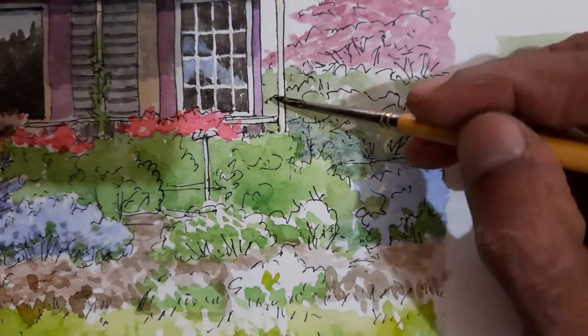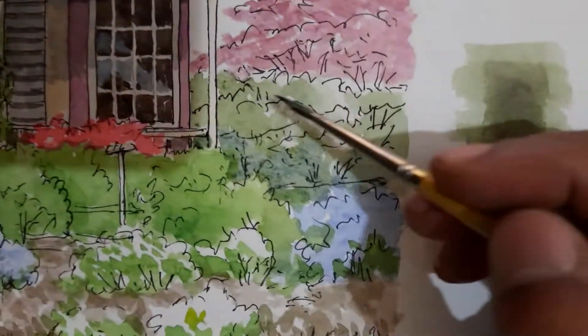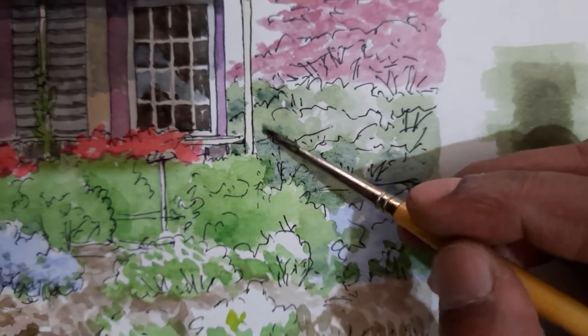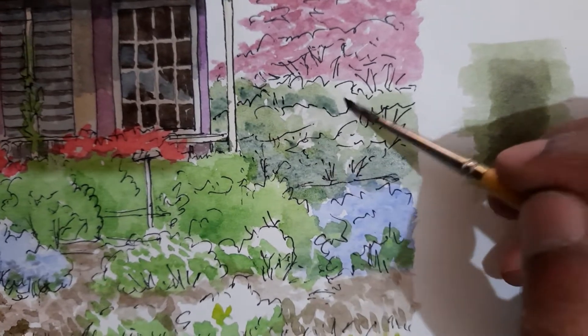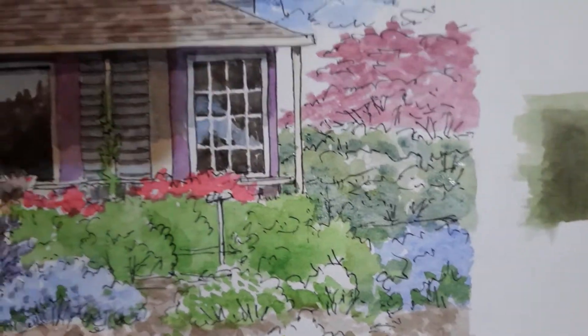It is always darker at the bottom. And wherever we have a line, we try to make it another bunch of leaves. That's exactly what we tried to do.